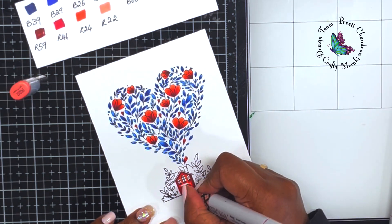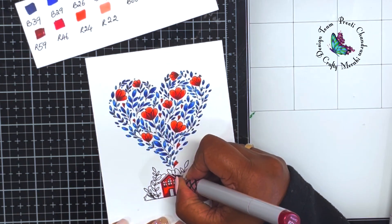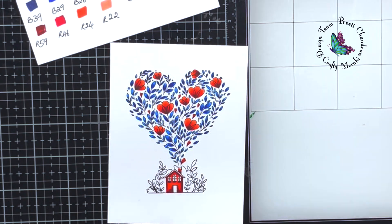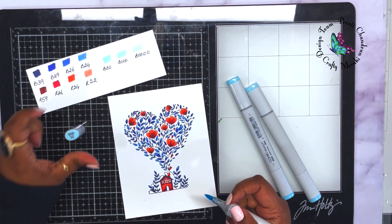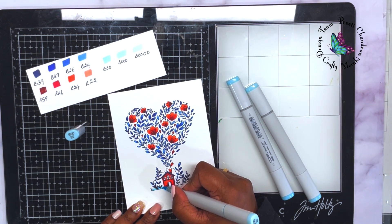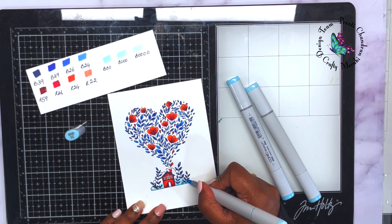Very simple shading — nothing fancy. I'm keeping it from darkest to lightest, adding the dark color where the shadows would be and blending outward from there. Once done, there's a tiny chimney I'll color with the same red combination. There were also a few more leaves around the house, so I colored those the same way as the heart leaves.